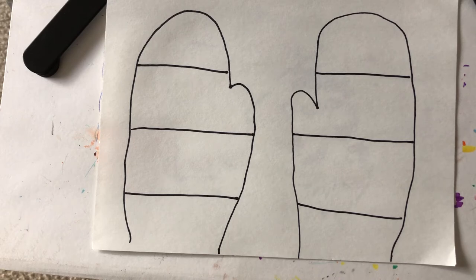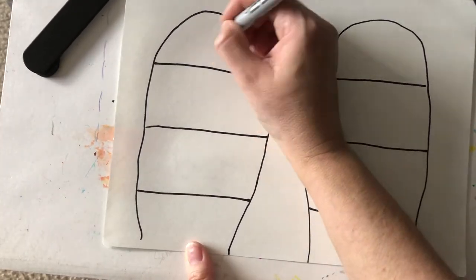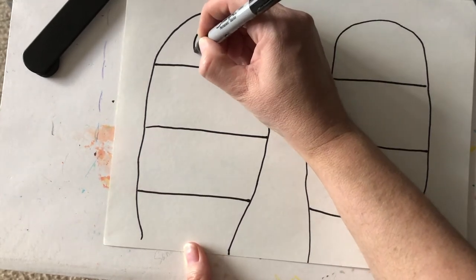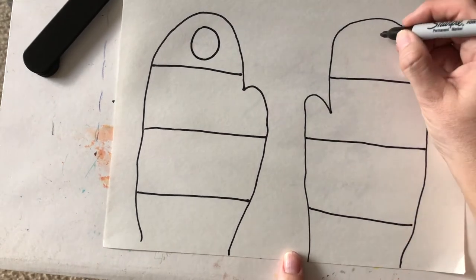So let's think about a shape that we could use. Think of one shape — it could be anything. Maybe it's triangles, maybe it's circles, maybe it's squares. It's up to you. We're going to practice drawing one of those shapes in the top area. I'm going to practice a circle, and then I'm going to practice another circle over here.